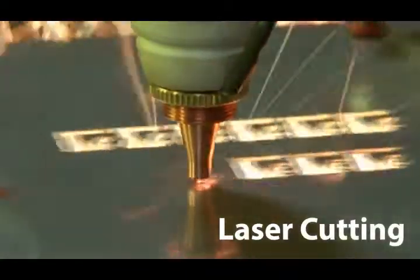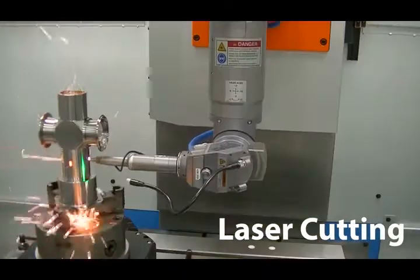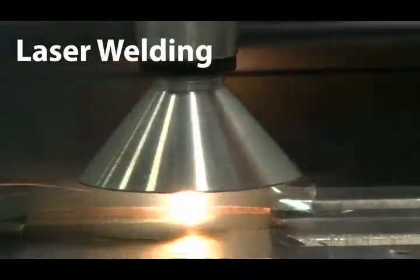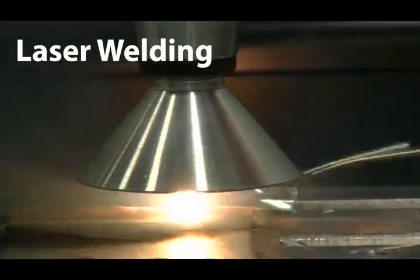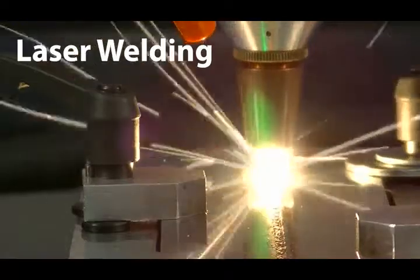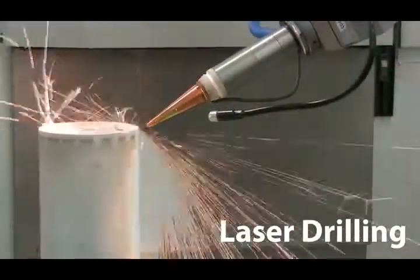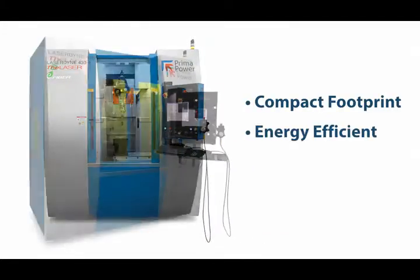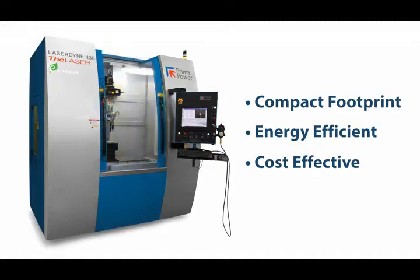The LaserDyn 430 Beam Director provides unmatched flexibility in a precision 3D laser processing system and builds on more than 30 years of supplying systems to large, medium and small manufacturers around the world. It provides the latest 3D laser processing capability in a compact, energy-efficient, and cost-effective package.